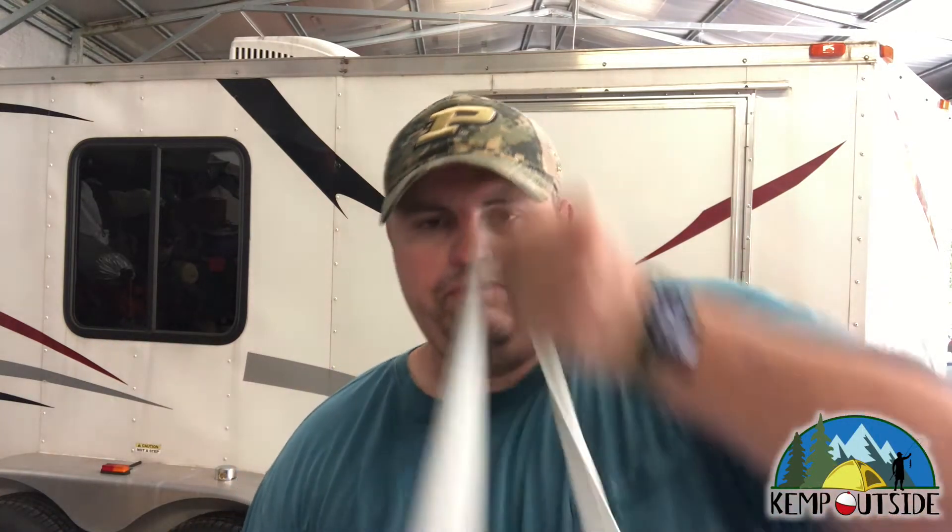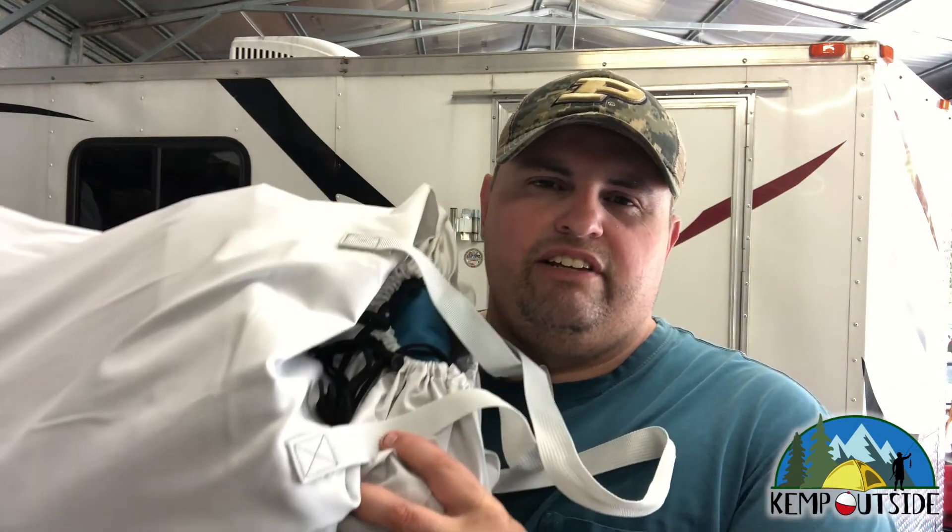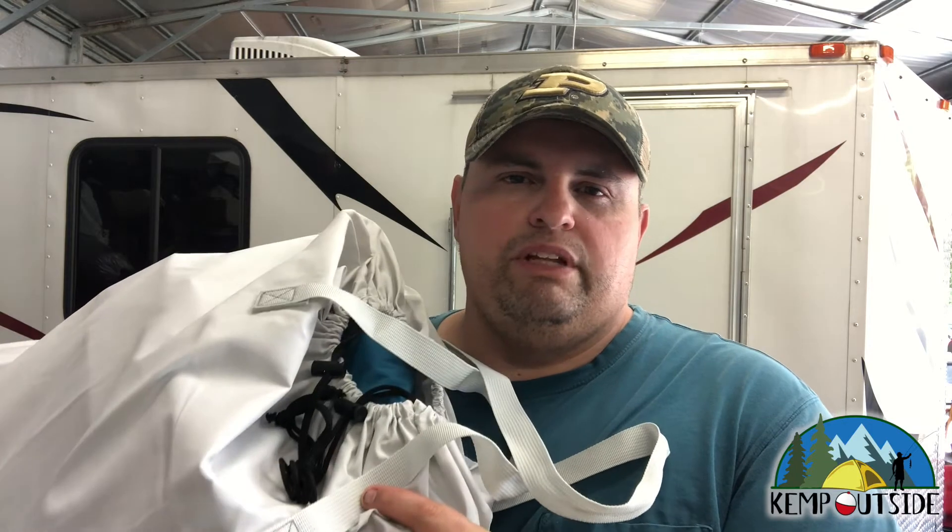I've just found that air mattresses work a whole lot better for me than lugging around cots and stuff like that. We use air mattresses and I've been looking for the right air mattress for the cargo camper. Airlax sent me this blow-up queen-size air mattress.